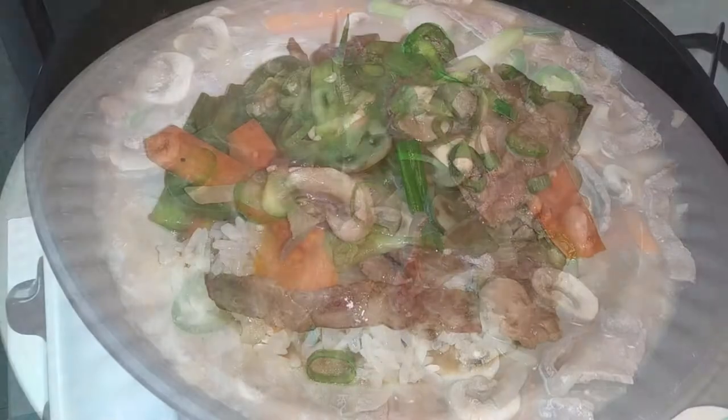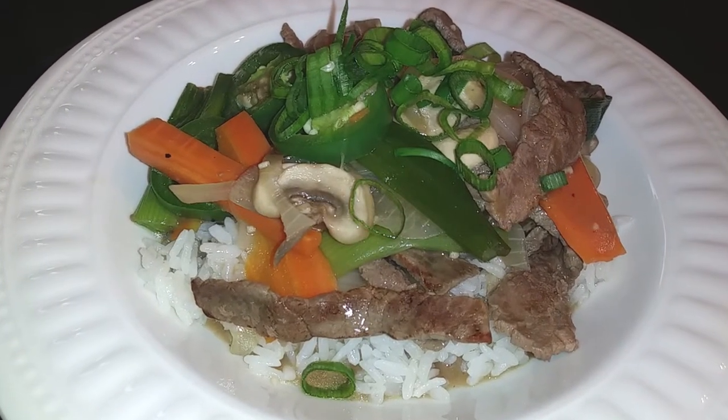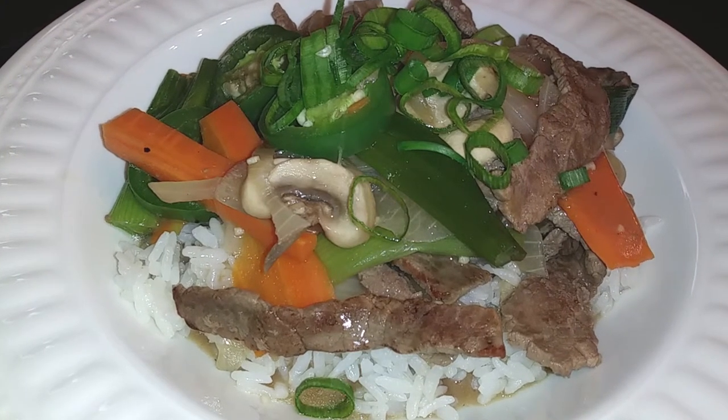Go ahead and get your bowl of rice. Plate this on top of it and serve immediately. If you guys like this recipe, please hit that subscribe button. And until the next meal, thank you for watching Watch Me Cook.